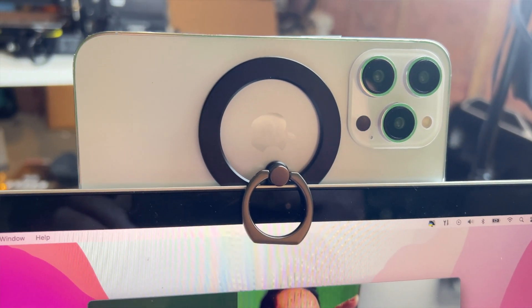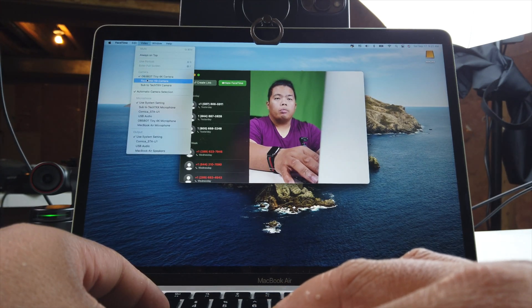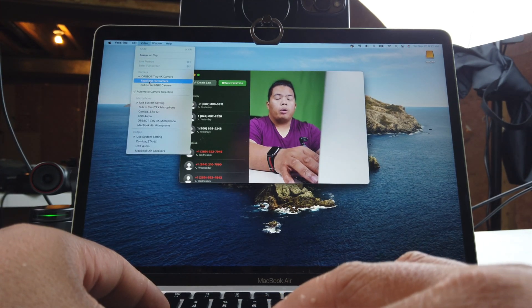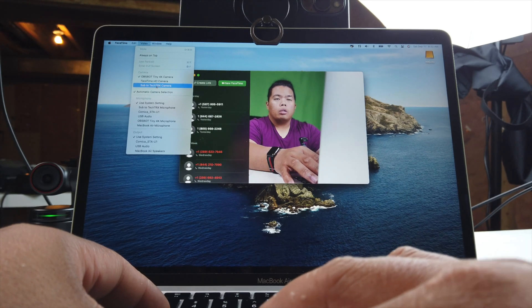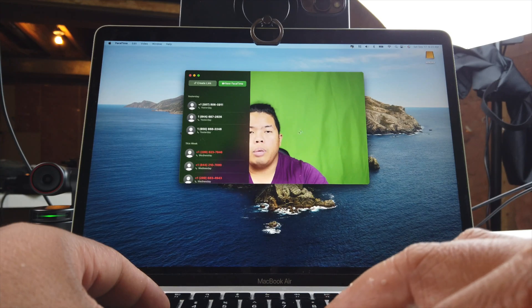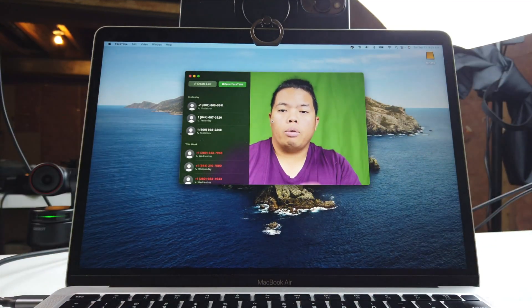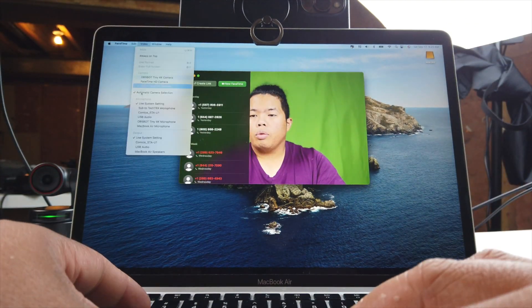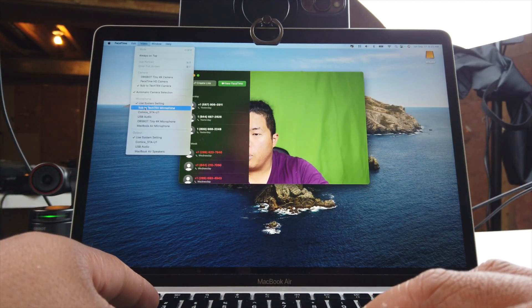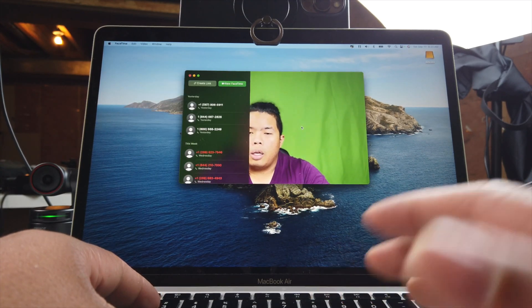Now to set this up, all you need to do is open up FaceTime. Hit Video, and you'll see Sub2TechTrix listed as a camera option — that's my phone camera. You'll be able to see your face using the iPhone camera, which is really nice. You can even use the microphone from your phone — just select Sub2TechTrix microphone and you'll be good to go. You can use this on OBS and Zoom as well.